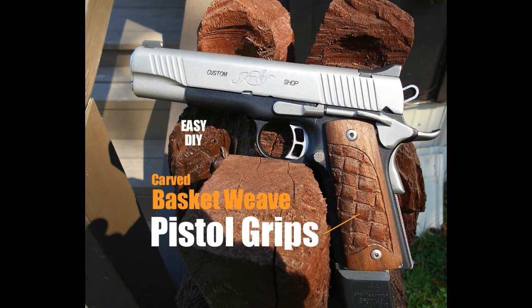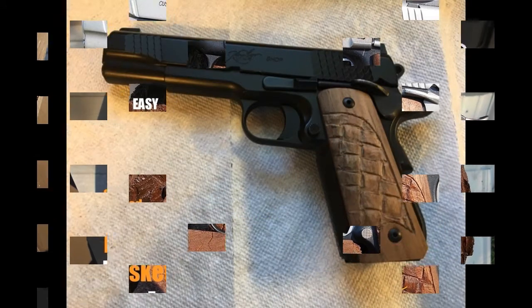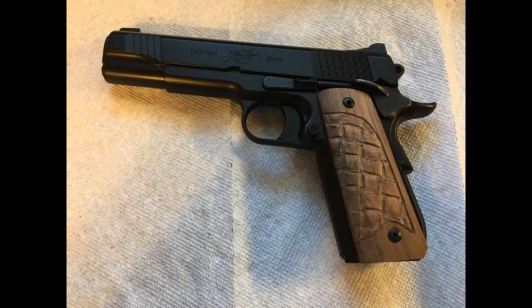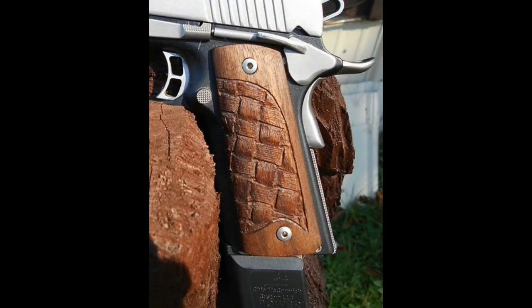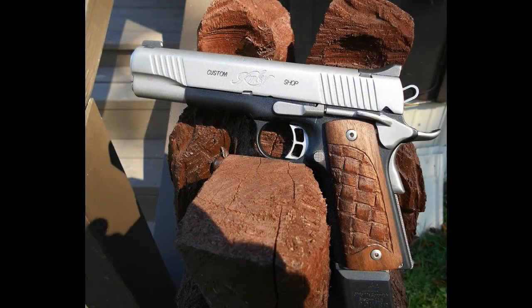Welcome to DIYEasyCrafts.com. This is how to make carved wood basket weave designed pistol grips. This is a fairly easy do-it-yourself project. These particular grips were made out of walnut and we used a Dremel grinder to cut out the basket weave design. This is on a friend's Kimber 1911, but basically you could do the same type of grips on any pistol that has removable grips.